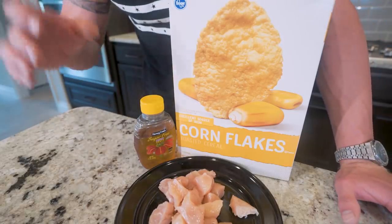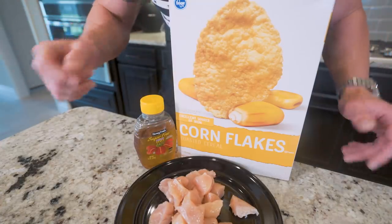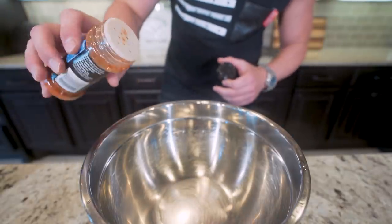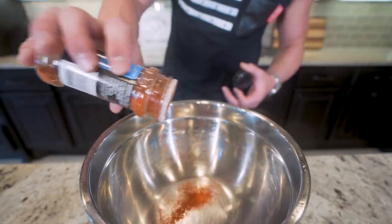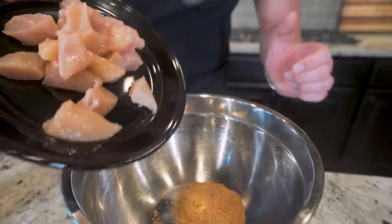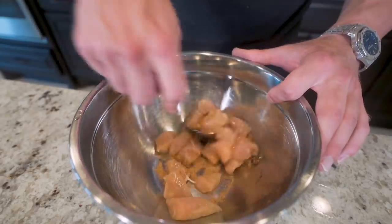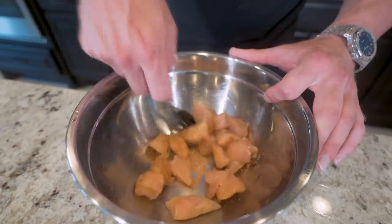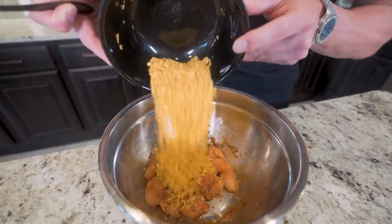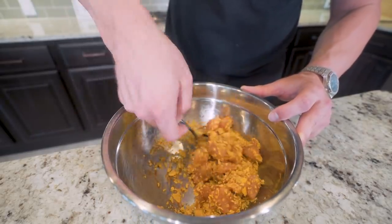Meal two on this program is going to be another classic — we're going to be making spicy popcorn chicken. You might be confused by the cornflakes, but I'm telling you when this thing's done, you'll get the hype. So the first thing we do is get a mixing bowl and start adding some spices: a little paprika, some garlic powder, some ground mustard, and some black pepper. Give everything a quick mix. Now we're going to toss in our chicken and add our sugar-free honey. Mix everything up until all of our chicken is sticky and coated in our seasoning. Then I've broken up my cornflakes into smaller pieces and I'll pour those in and mix everything together until all of our chicken is fully coated in our breading.